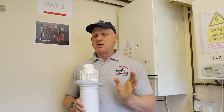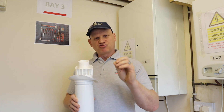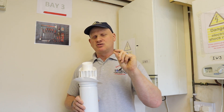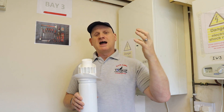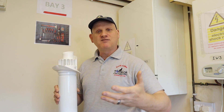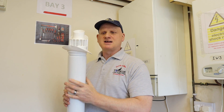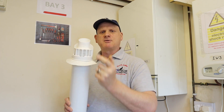New boilers are all negative pressure. That means the fan is drawing its products of combustion out from the heat exchanger and out to the outside, and at the same time it's drawing air into the boiler itself to give air for combustion. This is a new standard flue — here is where the air comes in and the products come out.